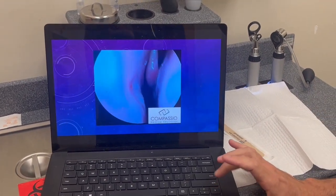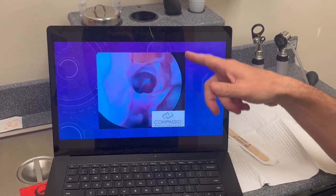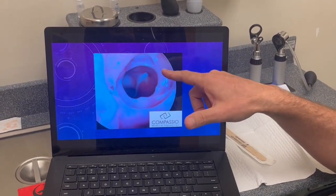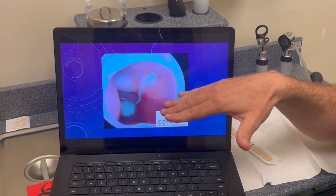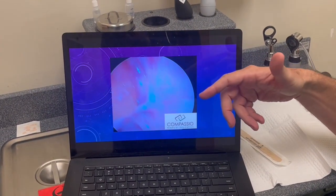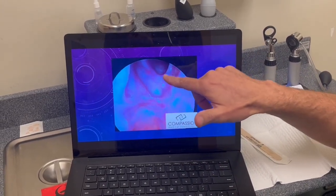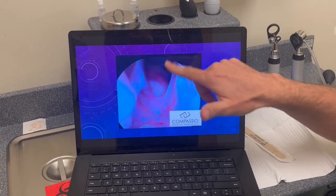Now let's take a look at my next patient — a left side. Middle turbinate right here, lamina or eye socket right here, sphenoid sinus. Now you see that this patient has a little mild infection in her left sphenoid sinus. Here's a little swelling up here, and as we come out, here's the skull base and here's the frontal sinus, which is nice and open.